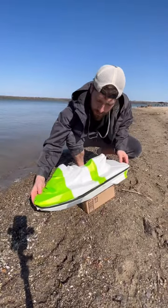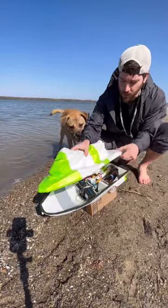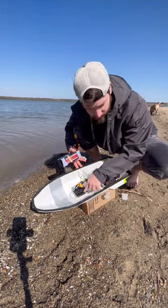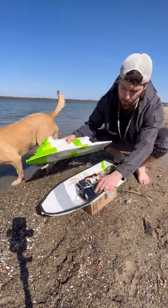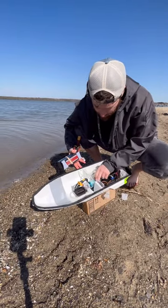This is a hundred percent 3D printed. Just a quick run through: 150 amp Flycolor electronic speed controller, 4S, and a 3674 brushless motor.